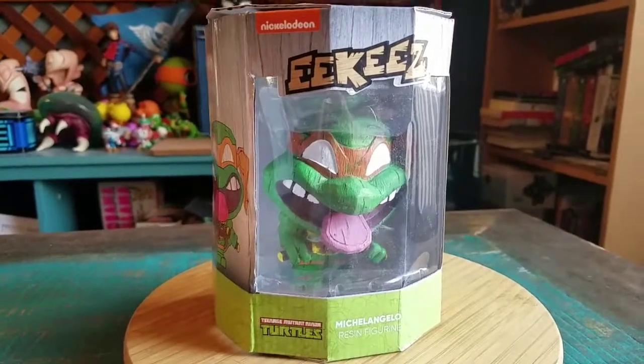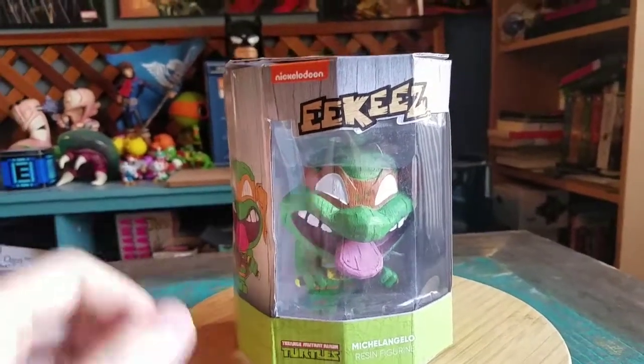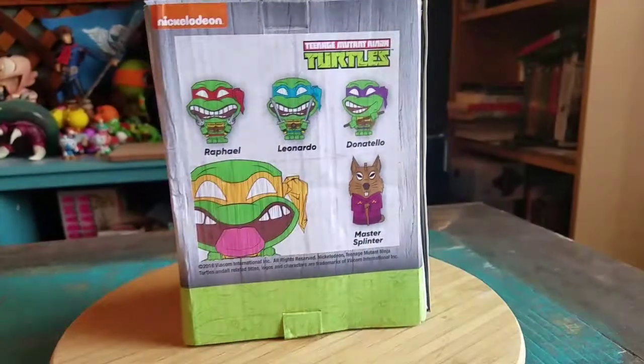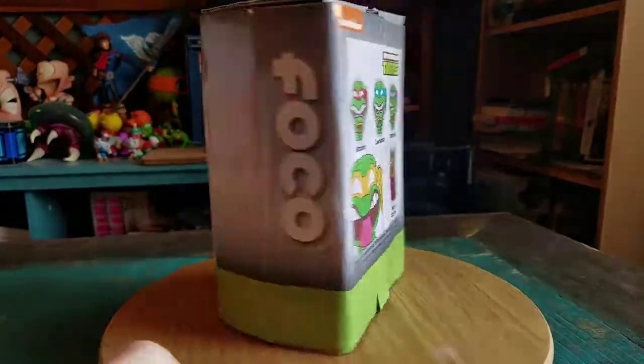Hey guys, Cheesy Poof here. I've got another one of the Ikies to show off for the collection today, and this one is going to be Michelangelo from Ninja Turtles. I know I still have several from the different Series 1 ones that they've released that I need to show off, but getting Mikey of course, I get excited and I felt like we've got to show him off for the collection too.